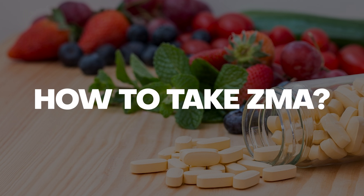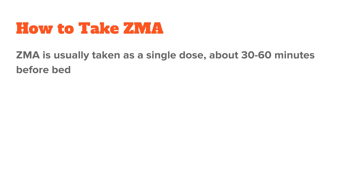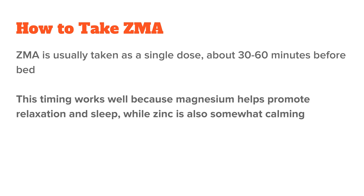ZMA is usually taken as a single dose around 30 to 60 minutes before bedtime. This timing works well because magnesium helps promote relaxation and sleep, while zinc is also somewhat calming. Taking it on an empty stomach helps improve its absorption because certain other minerals like calcium can interfere with zinc uptake. But this usually only happens in very high doses, so you can also see great results when taking it together with a meal if you tolerate that better.